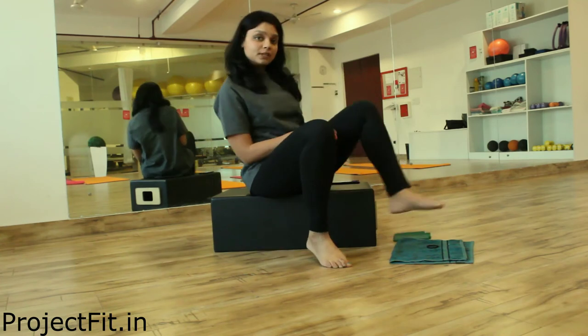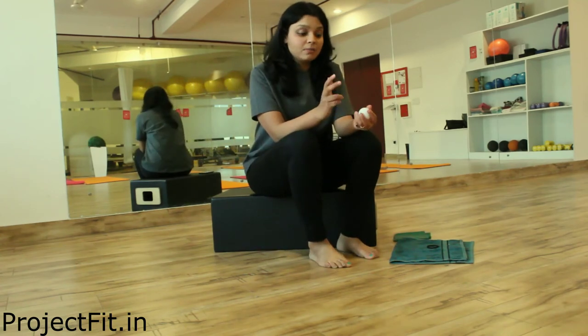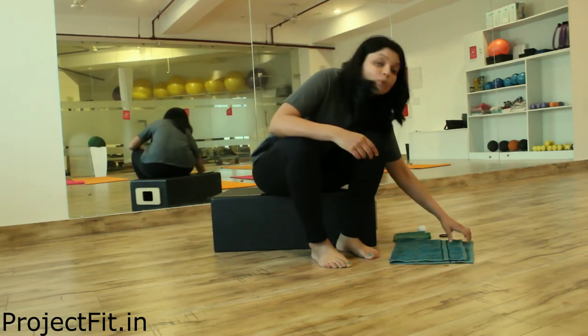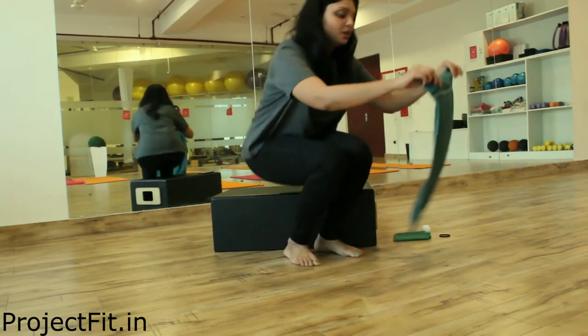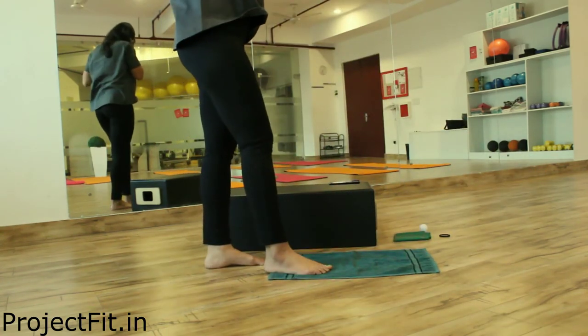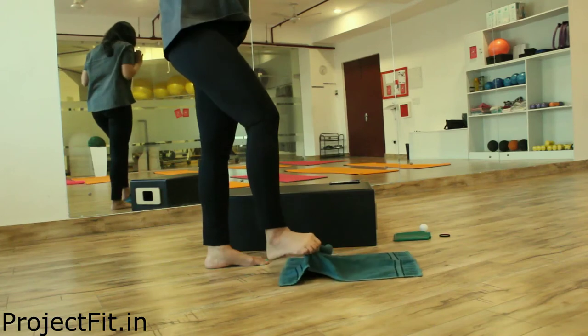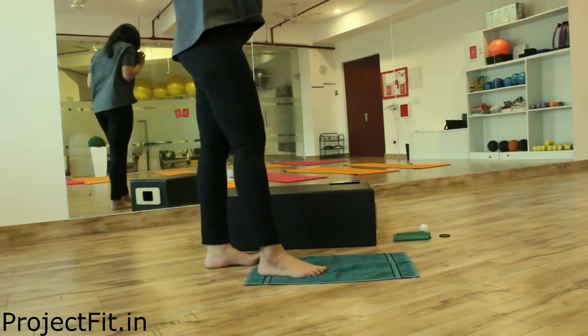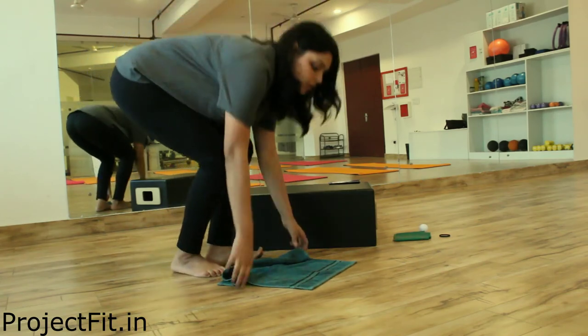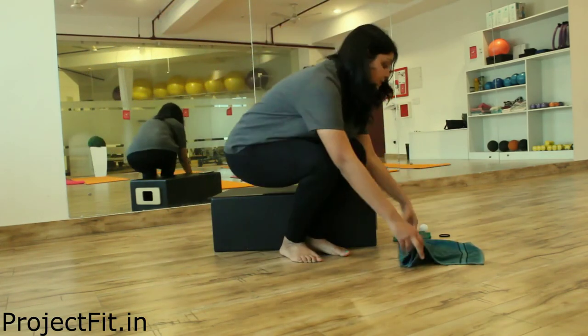So these were the plantar fascia myofascial release and the stretches. Next are the mobility drills. You can slowly just take a towel and we are going to curl and pick. You can do this about five to six times.